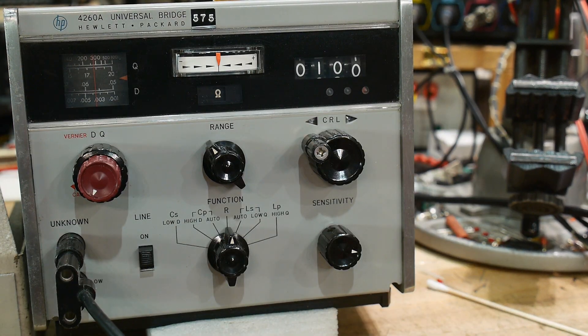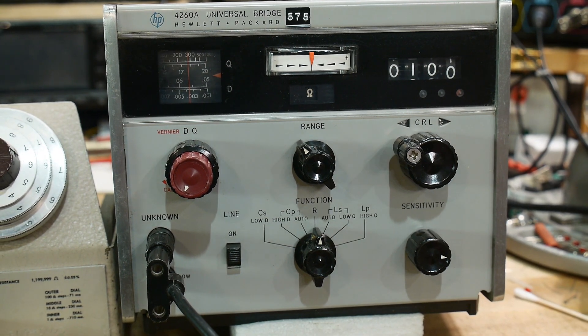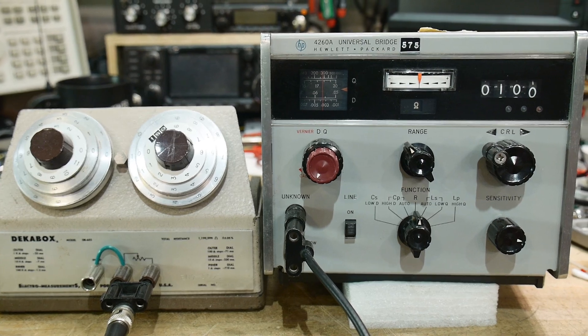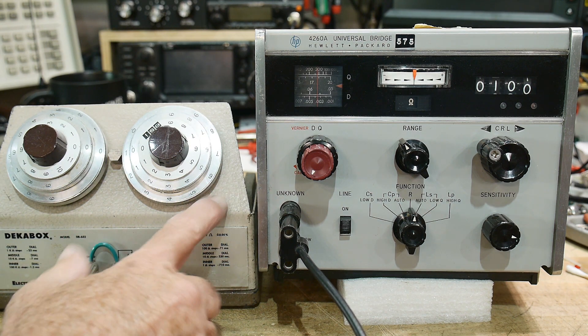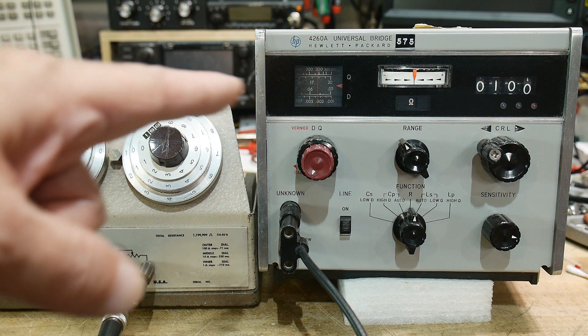Let's see. We want to test its accuracy, and bridges all come down to whether the resistors are good in this thing or not — how much money they spent on those resistors. So let's introduce an accurate resistor. This thing is good to 0.01, 0.05 percent. That's pretty good. This thing's good to 1 percent.